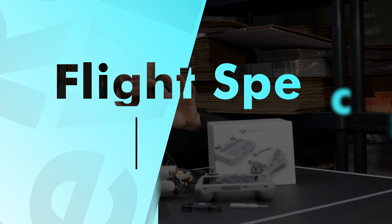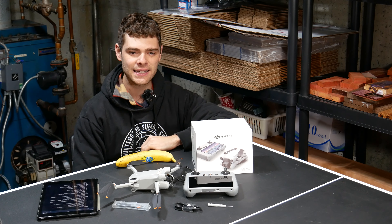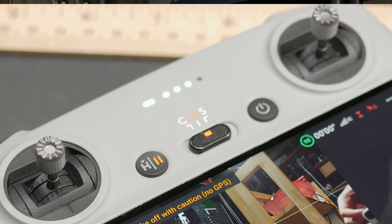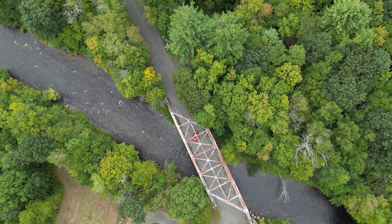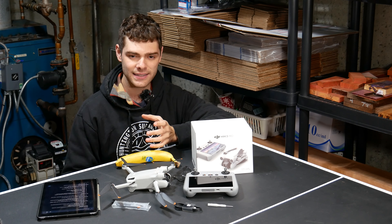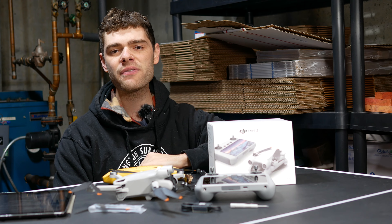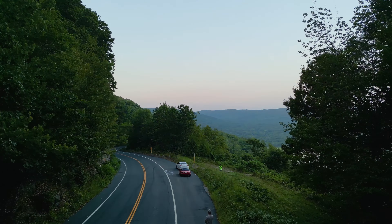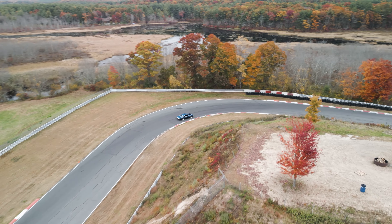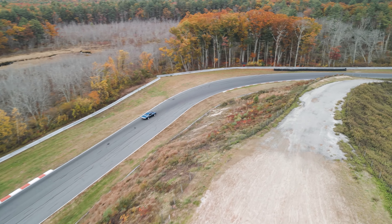Now let's talk about flight specifications — flight time, how far you could fly this thing, how long the battery lasts. This drone has several different modes: a cinematic mode that slows all of the motions, a normal mode that is fairly quick but not insanely fast where you could still use obstacle avoidance, and then a sport mode where you could unleash the full performance of this drone. In sport mode, this drone will do about 35 miles an hour, which is decently quick for a little drone, especially if it's your first drone.